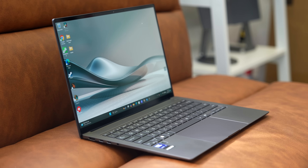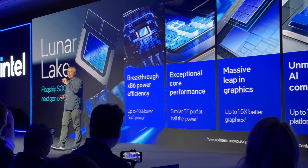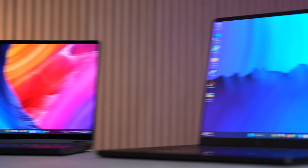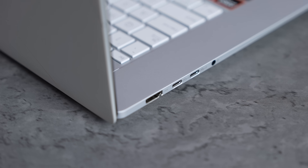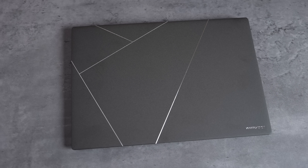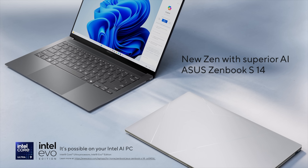This is the new Zenbook S14 from sponsor ASUS, and inside it has the new Lunar Lake chip. Intel made a lot of bold claims, and we were very surprised testing this thing — it exceeded our expectations. We've covered a bunch of different laptops, and ASUS has been doing a killer job. The S14 has a very similar design to the other S laptops we covered. I want to focus on Lunar Lake but also cover a few things about this laptop first.